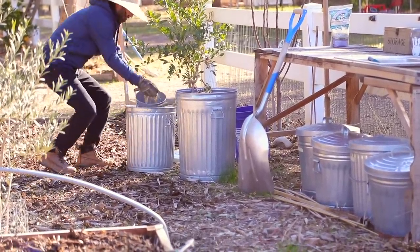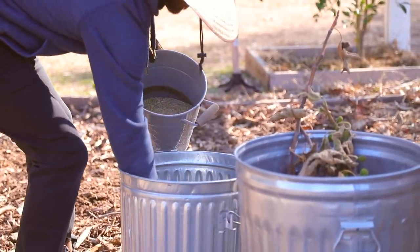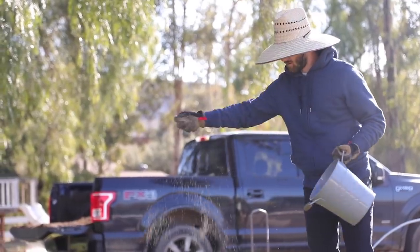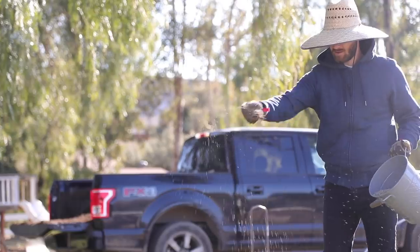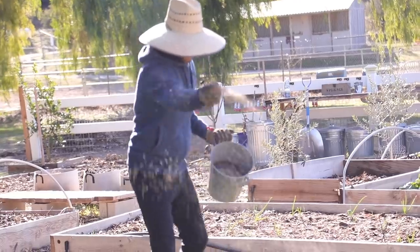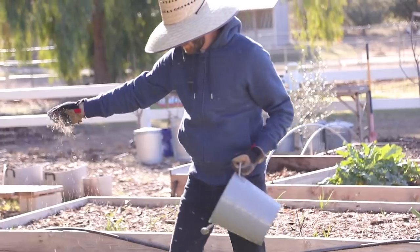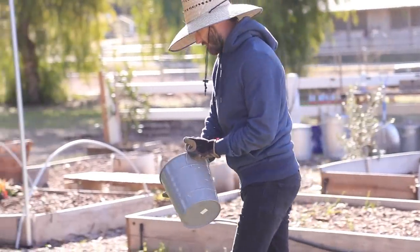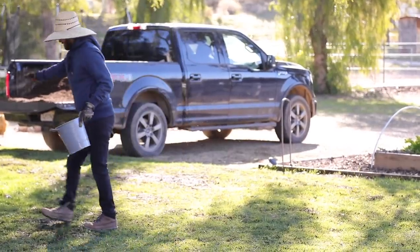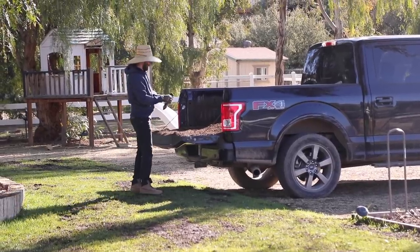My husband is pulling some seed and spreading it across the grass. We make sure to put plenty of seed in areas that are bare or patchy. Then we take some of our compost, which is our cover soil, and put that on top of the seeds so that birds don't get to them. It acts as protection for the seeds, and the seeds can really germinate with a little bit of cover soil. We do this a lot around this time of year.